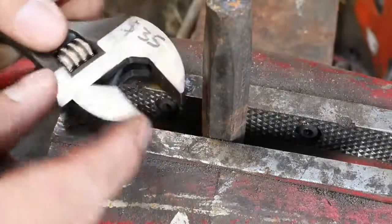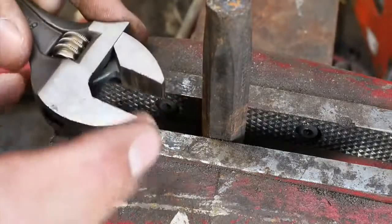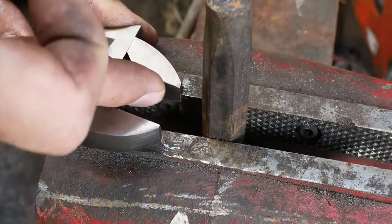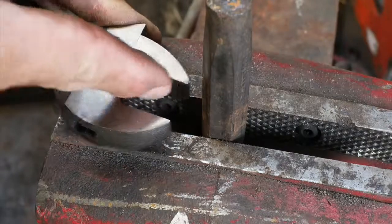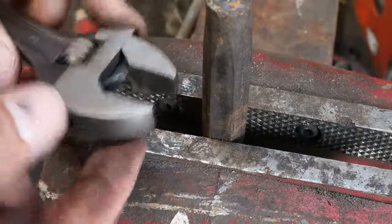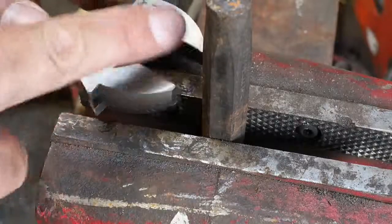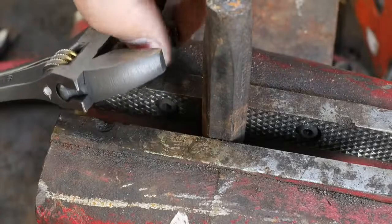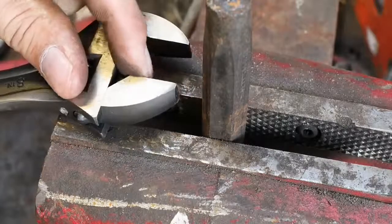I exerted a lot more force on the S&K than I did on the Chinese one. Feeling the jaws now — a little something, maybe. No, not really. That was actually much better steel than the other one. It's not really dented or deformed at all. You just feel a few tool marks in there.